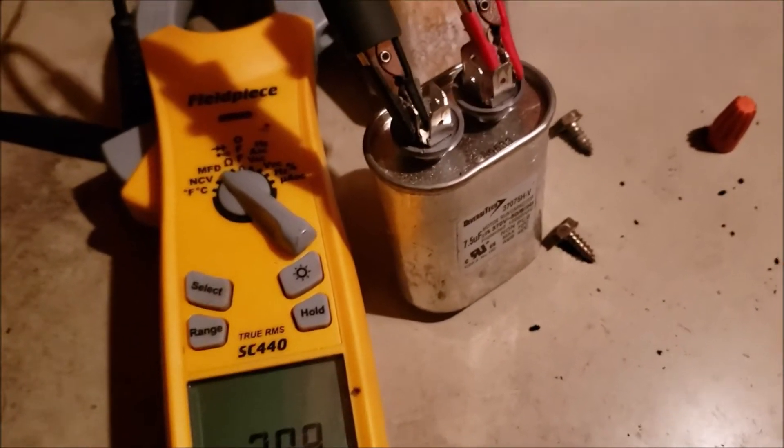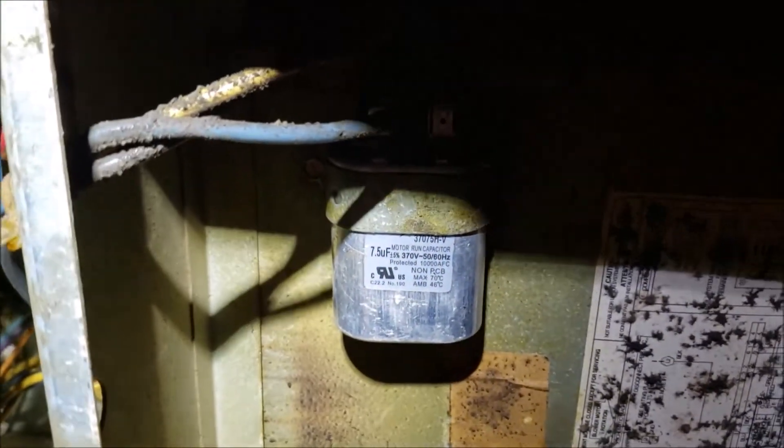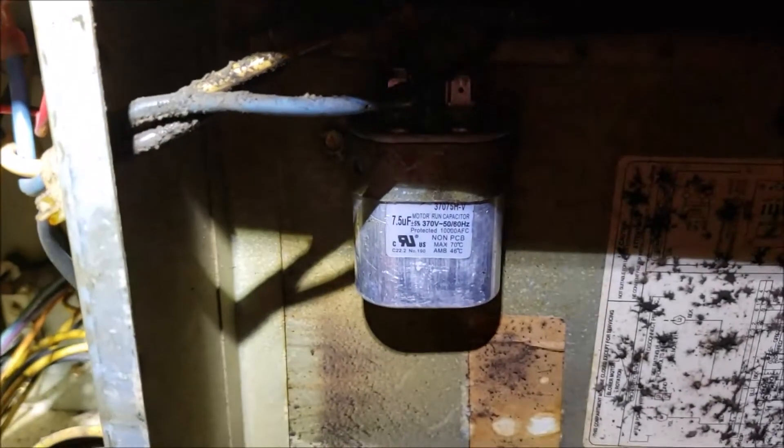I'm going to put this capacitor on here and I bet you a dollar it'll work. The new capacitor is installed — let's put the breaker on. There we go. That's fixed.